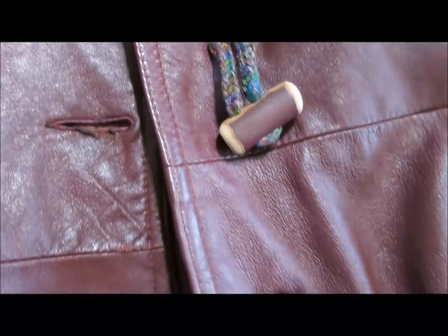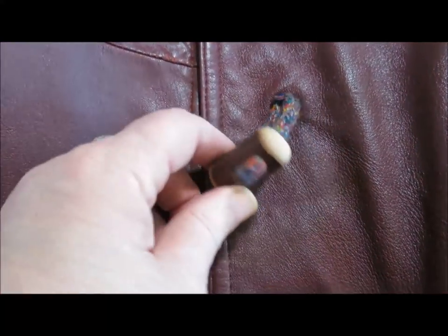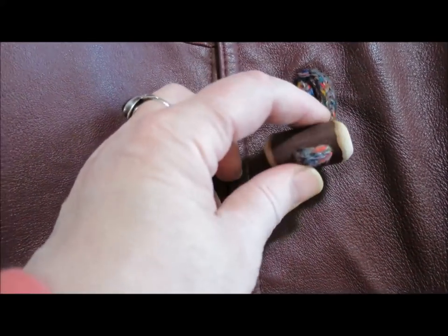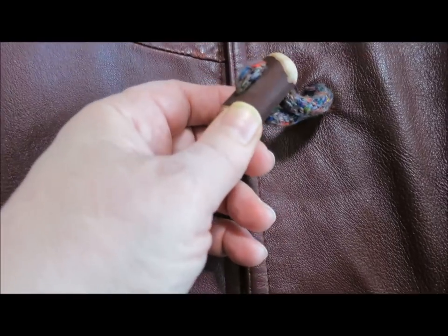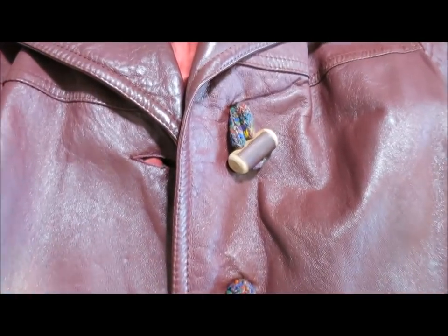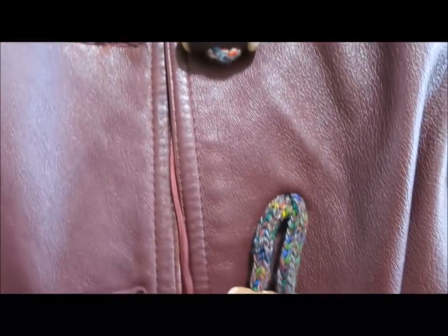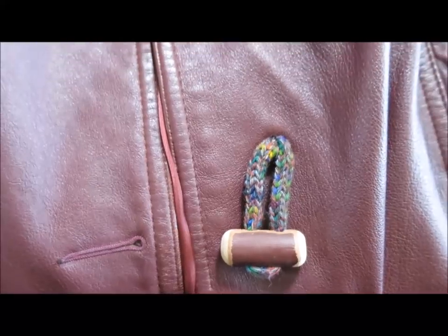This was my mother-in-law's leather coat and I inherited it when she passed on. And so this is a great way of using toggles just to add a fun touch and perk up a garment that you want to give just a bit more zing to.